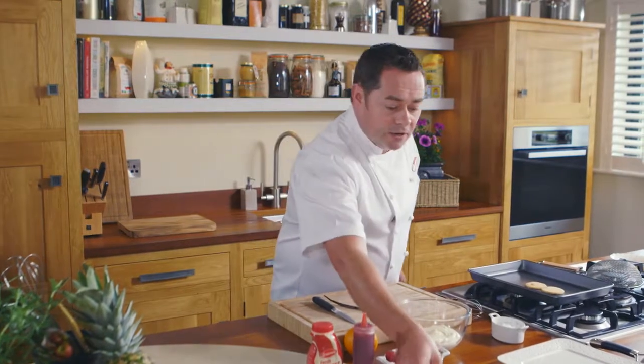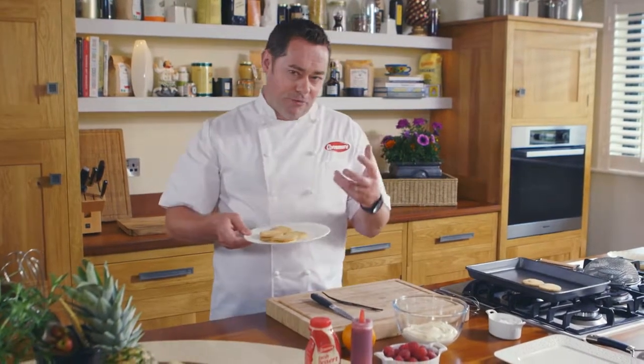The shortcake you make well ahead and it will keep up to a week in an airtight container. It's lovely, it's crumbly, it's absolutely delicious.